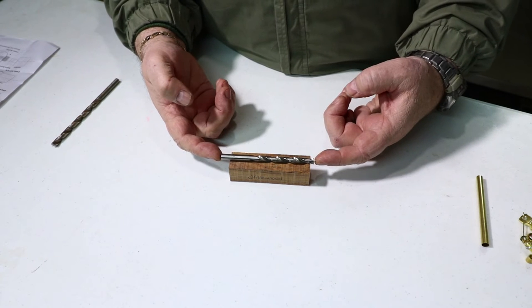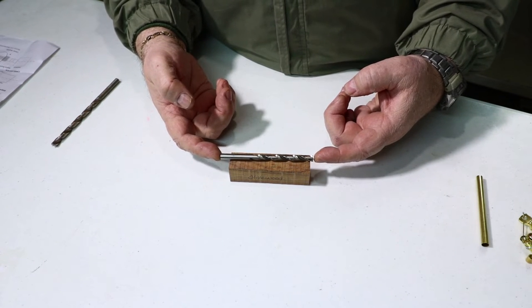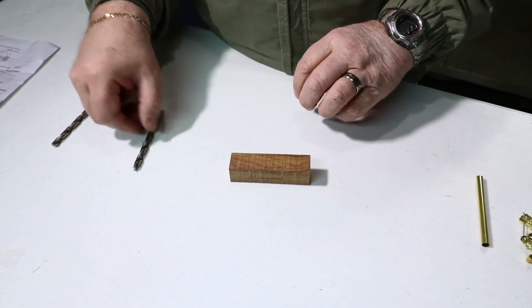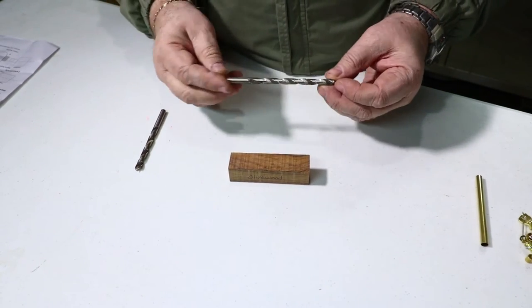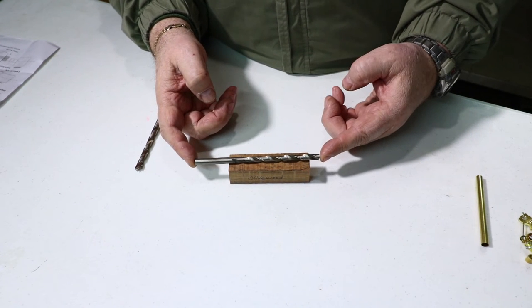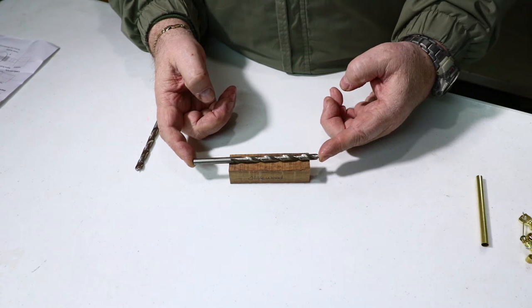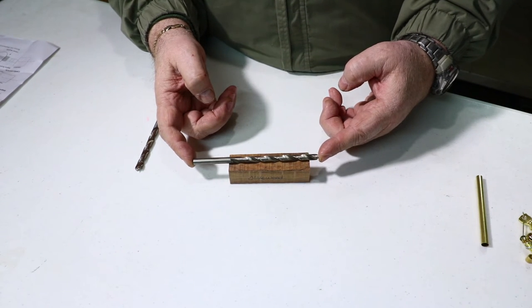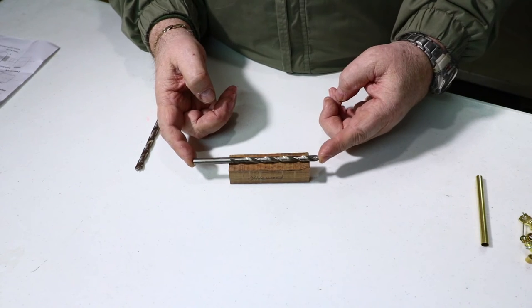My normal 7mm bit is a bit too short to get it chucked up and get all the way through. Luckily, I do happen to have on hand a longer 7mm bit — must have been from some project where I bought this extra length. That's a caveat if you're planning on doing things that need longer handles: you want to make sure your drill bits are going to be long enough to get through your work.